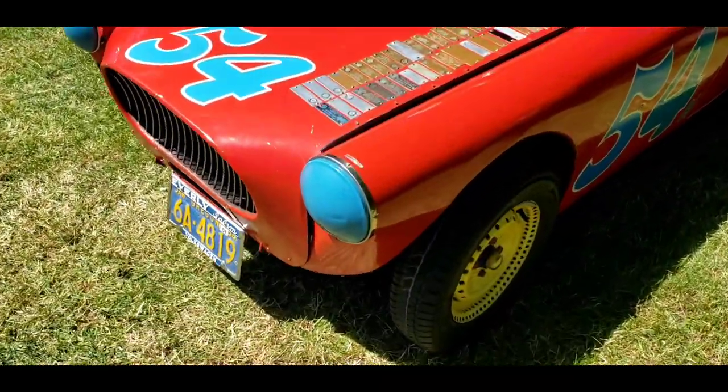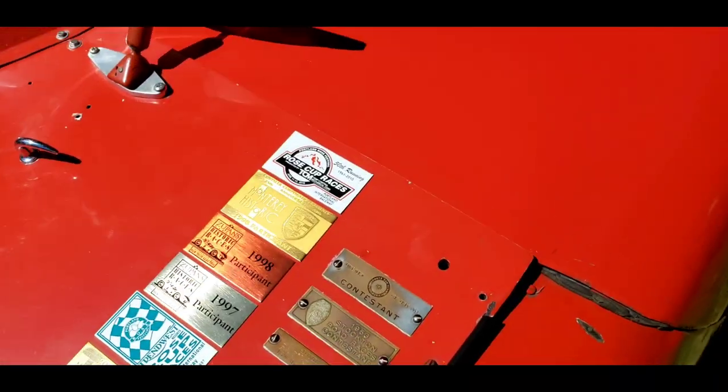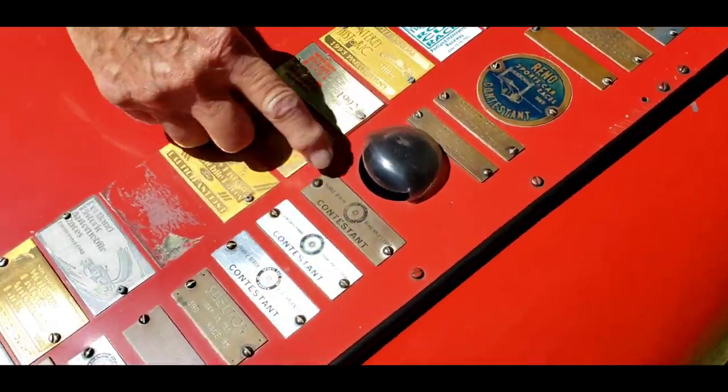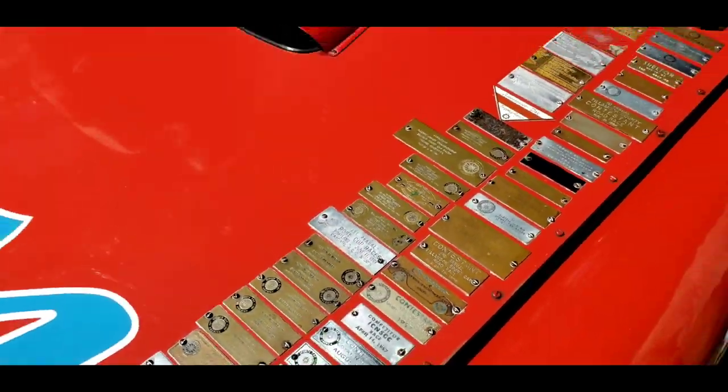Look at all the placards on this — all the wins and mentions. Here's the very first Pebble Beach, and the very first Rosecut. Yep, that's really cool.